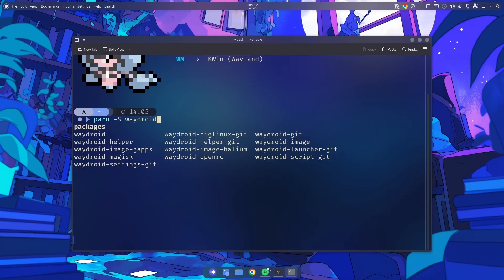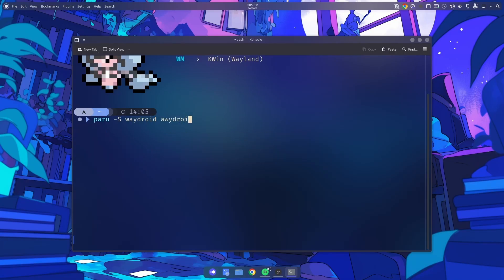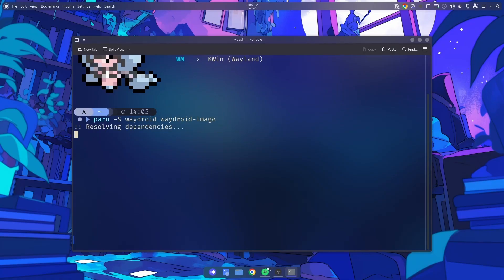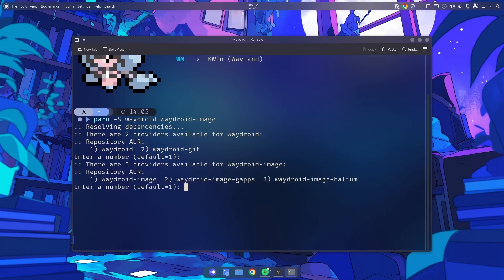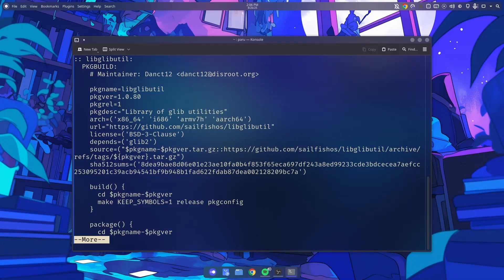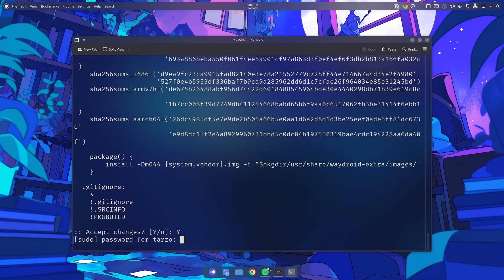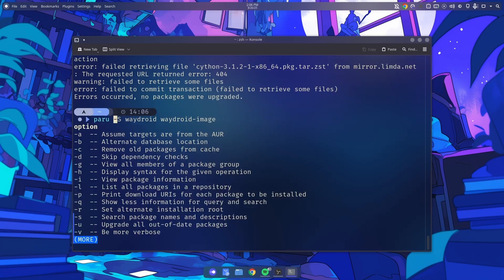We're installing paru, then waydroid, and waydroid-image. The reason I'm using waydroid-image from the old repository is that it gets better download speeds. You can also get the GFS version — I didn't try what helium is — but I like to get the best one as we will be installing GApps later. So accept the changes, hit enter, and if you get errors just use the -Sy flag as it refreshes the repository then tries to install.